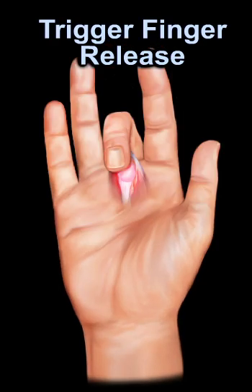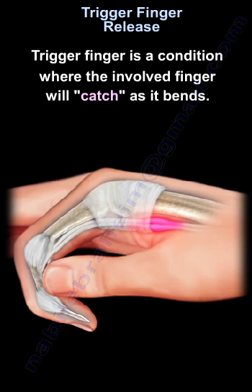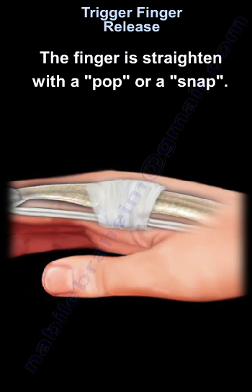Trigger finger release. Trigger finger is a condition where the involved finger will catch as it bends. The finger is straightened with a pop or a snap.